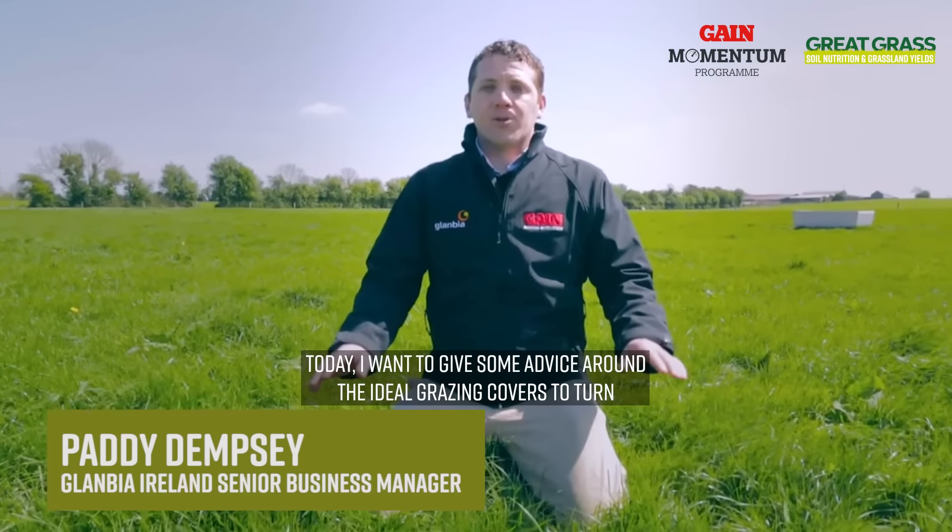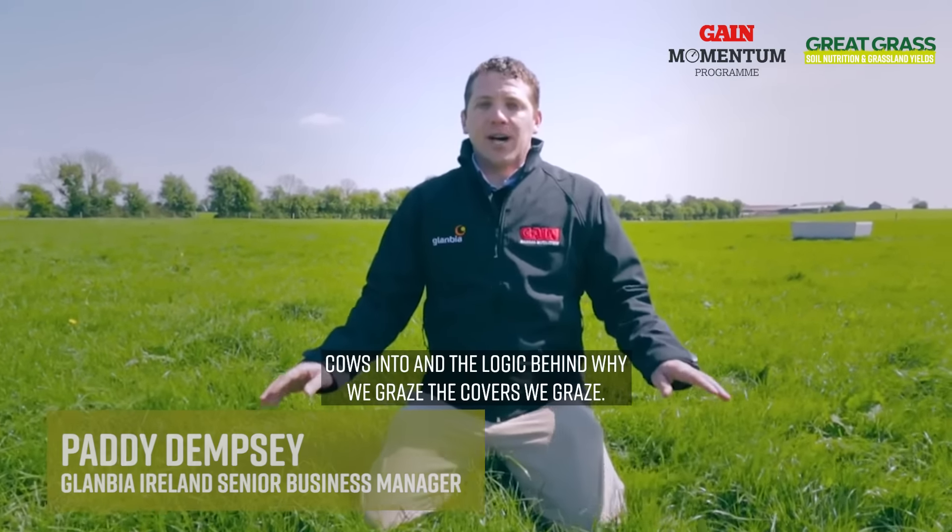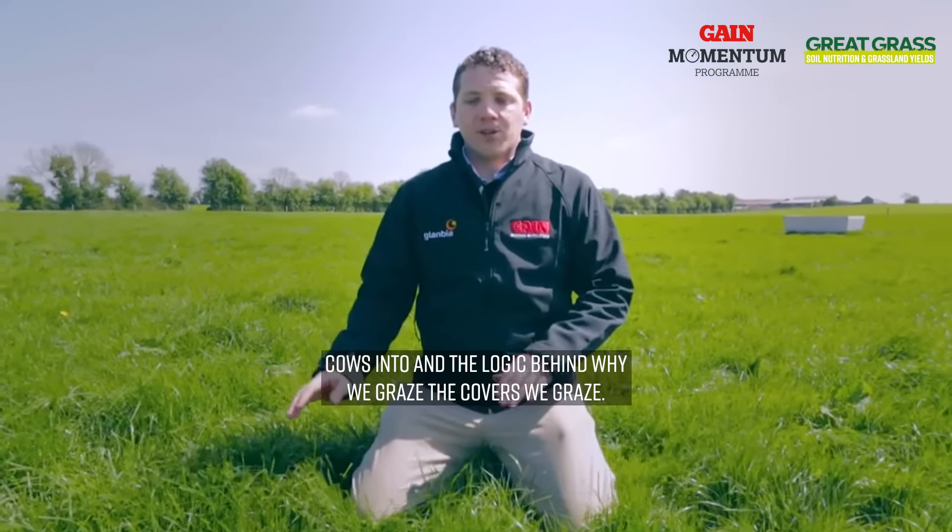Today I want to give some advice around the ideal grazing covers to turn cows into and the logic behind why we graze the covers we graze.